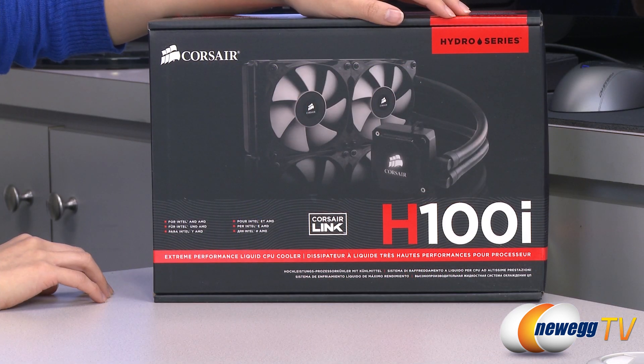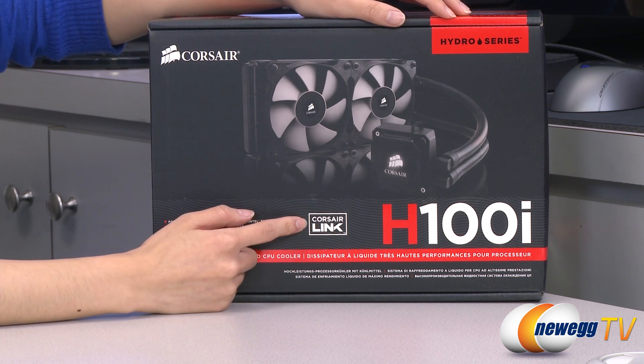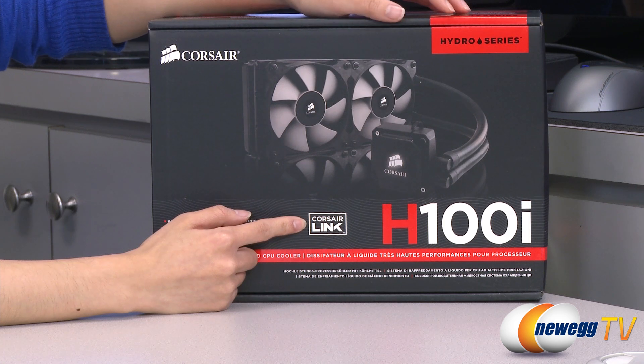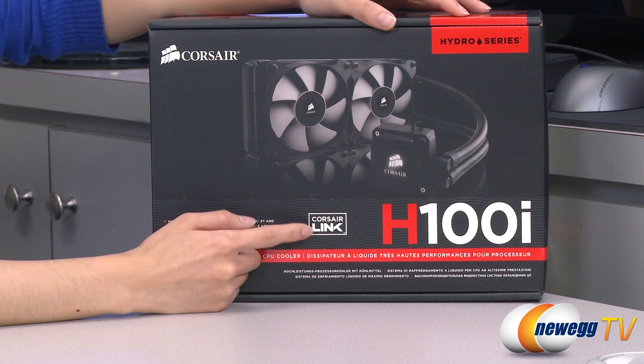A couple things to note before getting into the box: you do get Corsair Link built into the hardware, and this enables you to adjust your fan speed or lighting, and monitor your coolant temperature using the free Corsair Link dashboard software download.